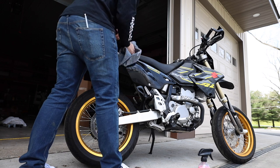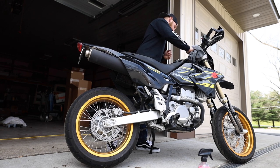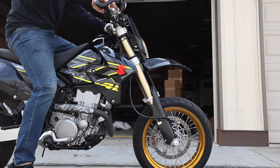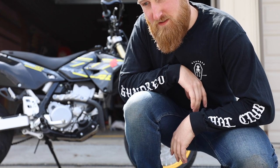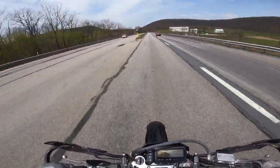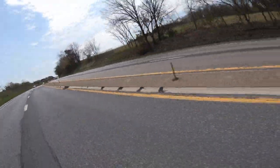Oh my God. Well, I wasn't planning on moto-vlogging today, but since the bike is out and running strong now, might as well, right? Oh my God. Let's do it! Woo!